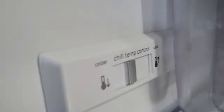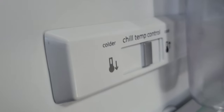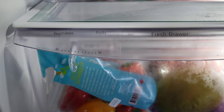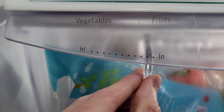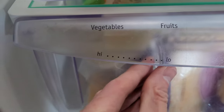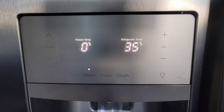There's also this chill temp control inside of the refrigerator, and this is for the chill drawer. If you move this to the left it gets colder, or if you move it to the right it gets less cold. On the fresh drawers — there are two of them — these control the humidity, so you can move these back and forth between high and low depending on wherever you want them.